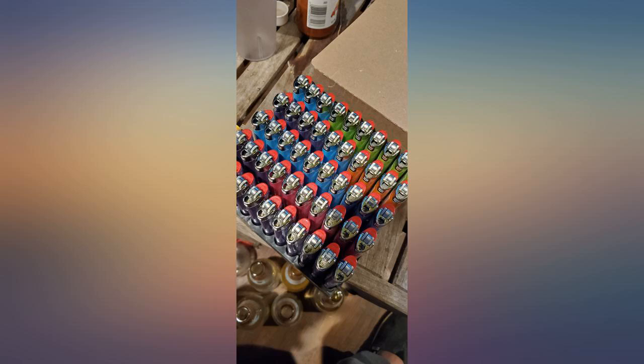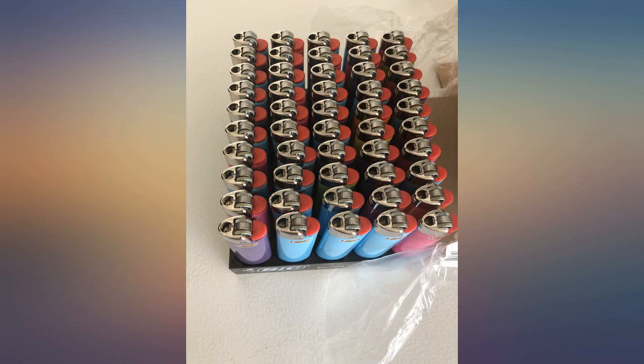Wish it was assorted colors more like the picture. 22 blue, 20 pink, 4 purple, 3 orange, 1 green.